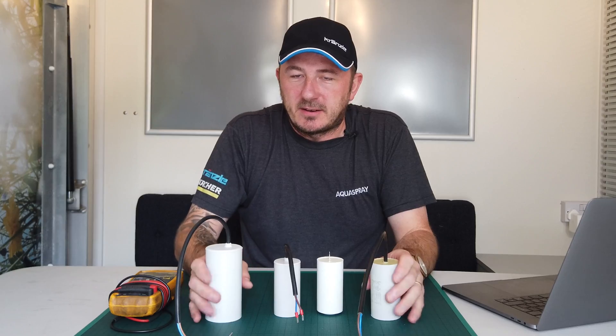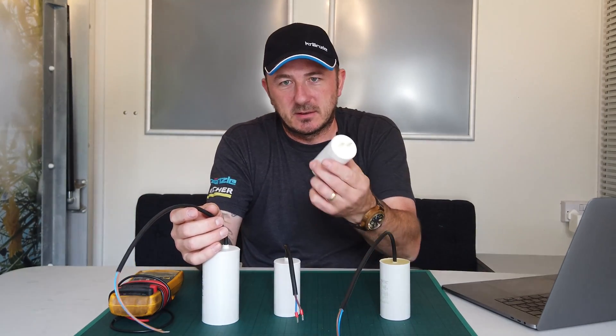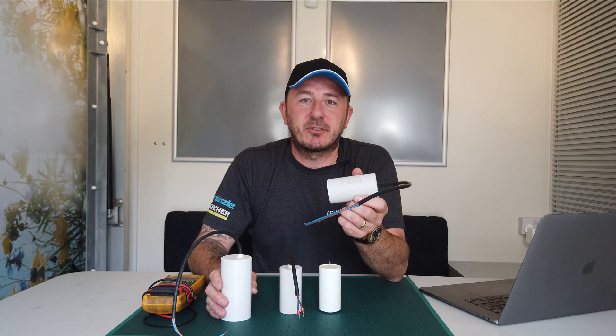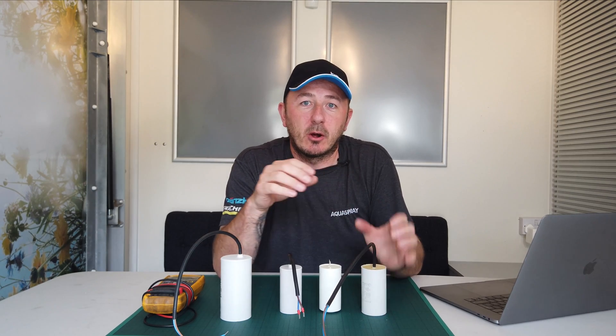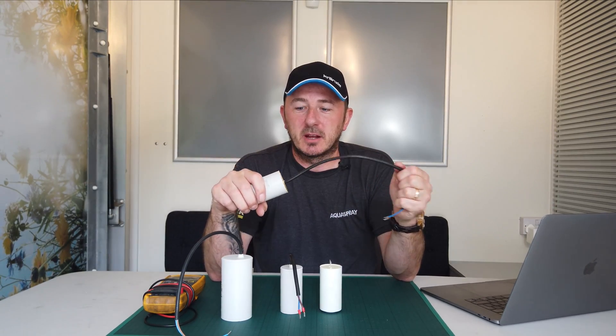Capacitors come in different shapes and sizes, some with fly leads, some without fly leads. In layman's terms, a capacitor is like a battery — it charges up and when you turn the motor on, the battery helps it, almost like a starter motor in a car. The starter motor starts the engine; the capacitor starts the motor.